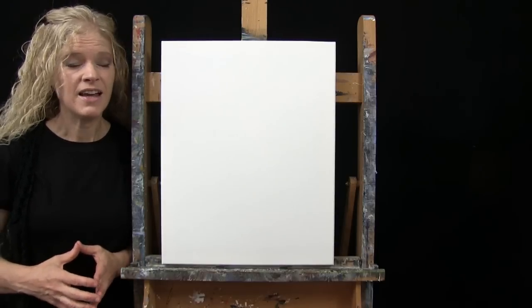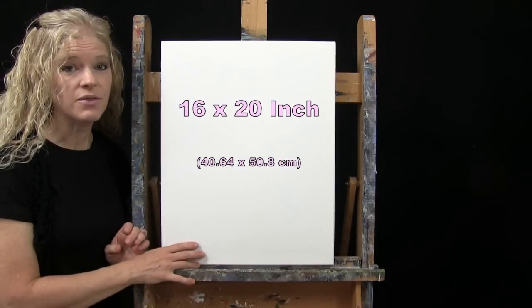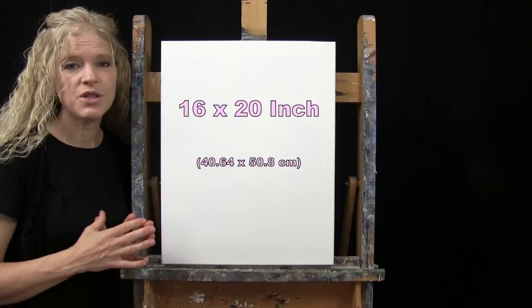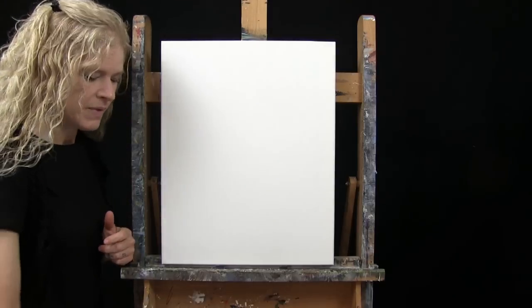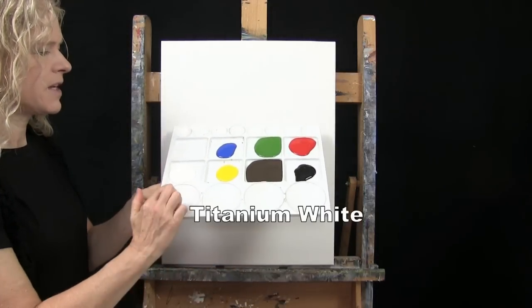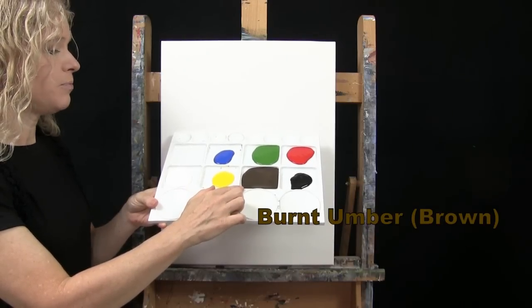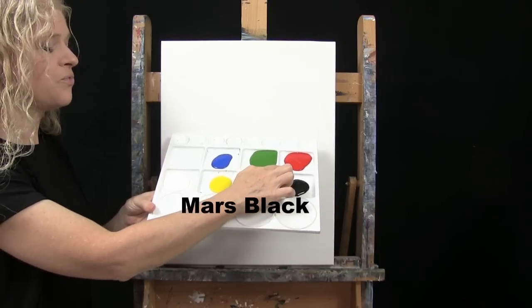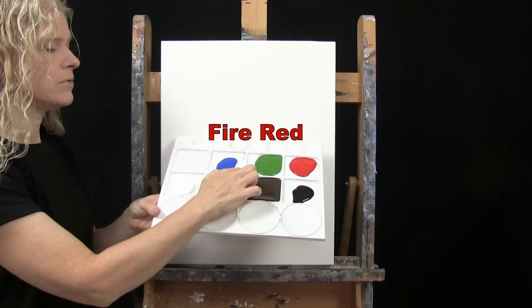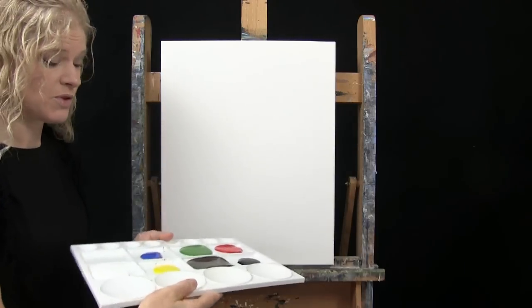For my materials today, I'm going to be using a stretched and primed 16 by 20 inch canvas — you can certainly switch up the size. I'm going to be using acrylic paint. My colors are titanium white, chrome yellow, burnt umber (which I like to call brown), mars black, fire red, green oxide, and cobalt blue. Of course you can switch up those colors.